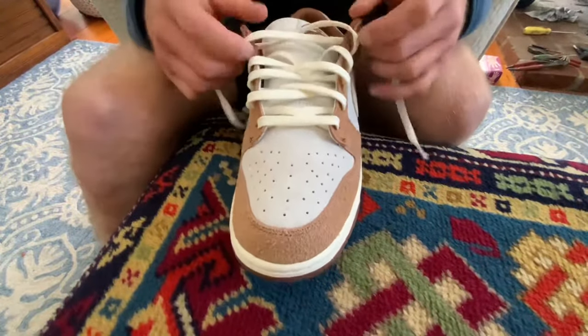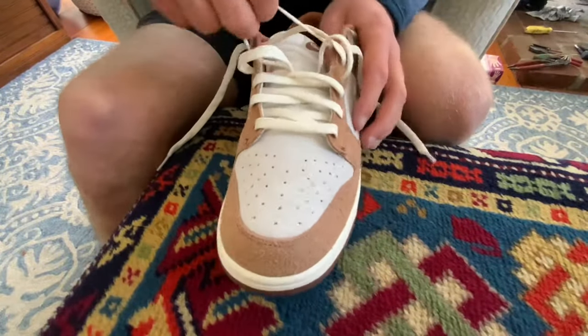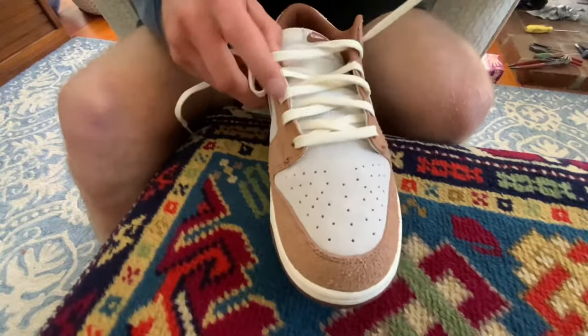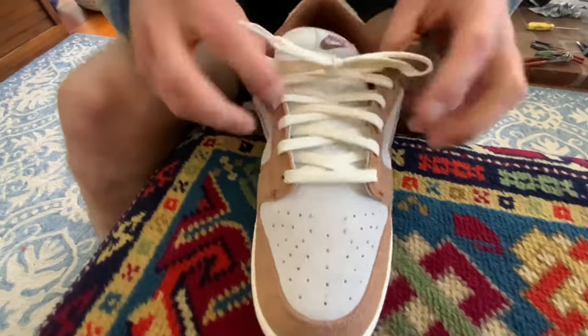To give the shoes the best look when lacing them up: say you start with the left lace, then you put in the right. Because you're already holding the right and they're even, you go right to left. And then since you've ended with the left, you go left to right.